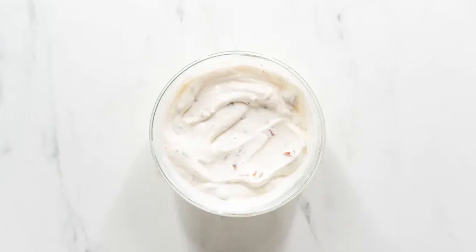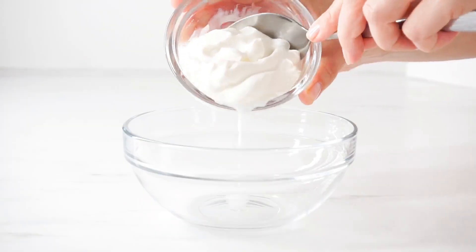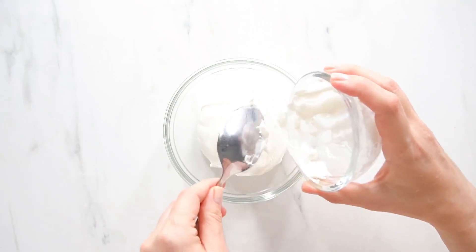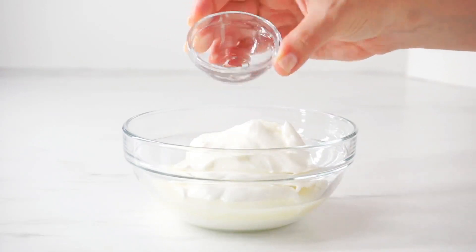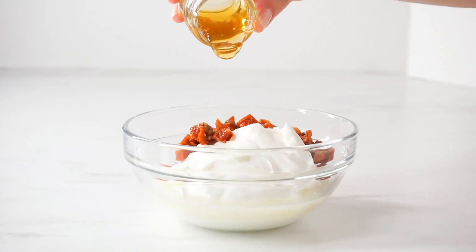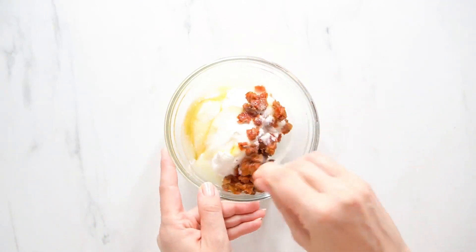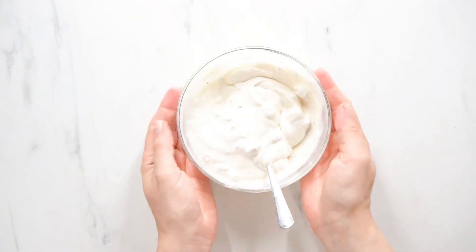While the shrimp is brining, let's make our chipotle sour cream. In a bowl, combine the sour cream, Greek yogurt, lime juice, minced chipotle peppers, honey, and some salt. Let's whisk until well combined, then season to taste and set it aside.